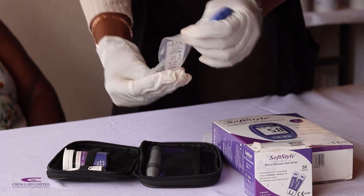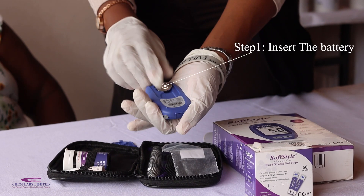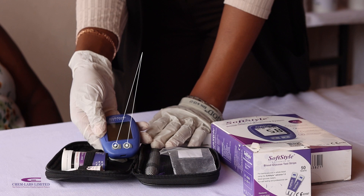The first step is to insert the battery, and the Glucose Meter comes on. Note the right and left buttons that you'll use for navigation.